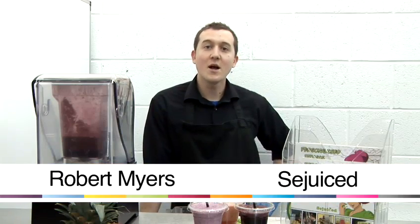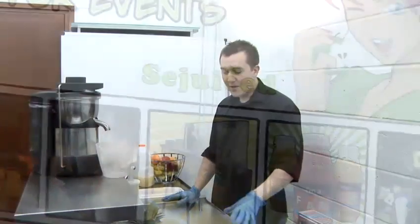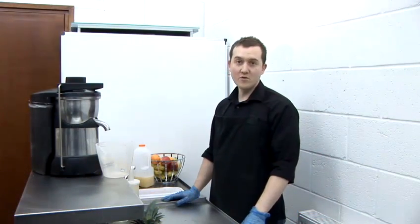Hi, I'm Robert from Seduced. Our company provides personalised smoothies and juices for events. Today I'm going to show you how to make your own pure fruit juice at home.